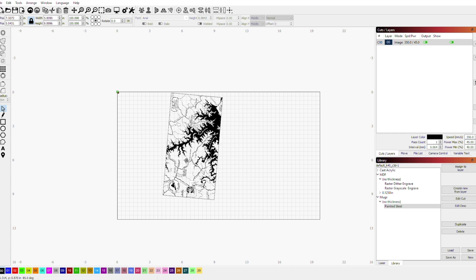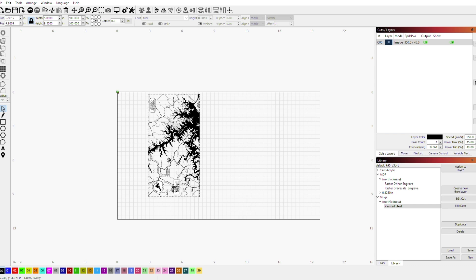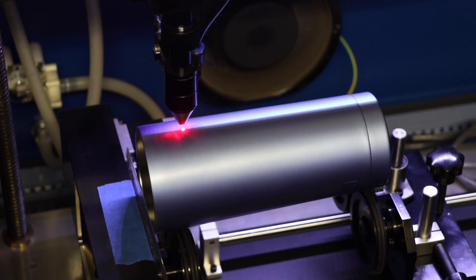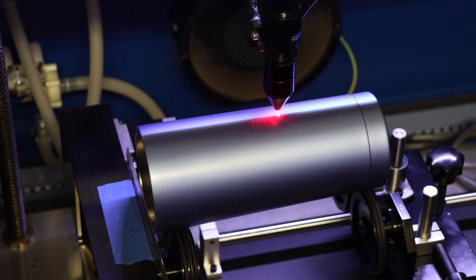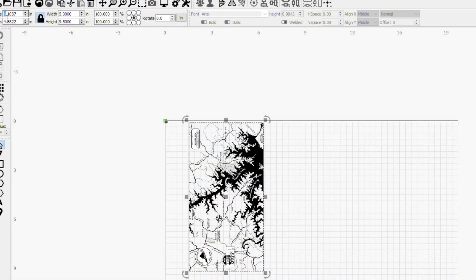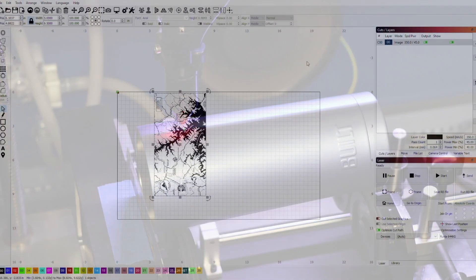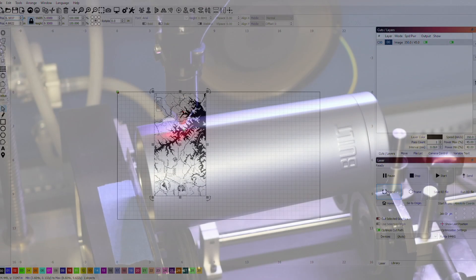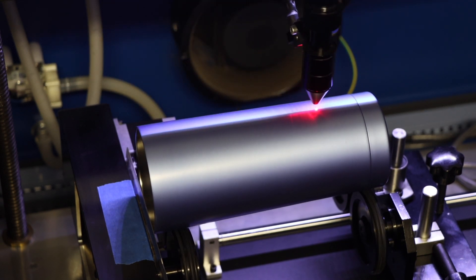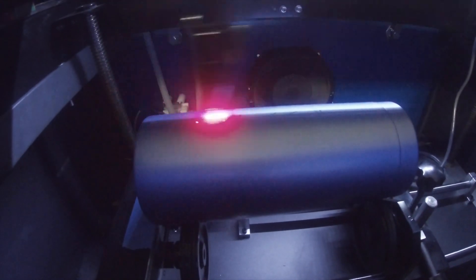Let's jump into Lightburn and load that mug graphic. I'll rotate it and throw it somewhere to the left where I think it's close, and I'll place it as close to the top of the bed as possible so the rotary will not move far to start the engraving. I will then use the frame feature to see where it will engrave on the cup. I'm paying attention to both the location of the graphic on the cup — trying to space it evenly between the top and that raised lettering — and also watching and trying to set the starting position so that raised lettering is somewhere near the center of the image. I can then adjust my X position in Lightburn a little left or right to move the graphic exactly where I want it.